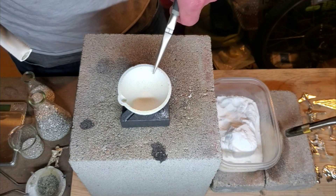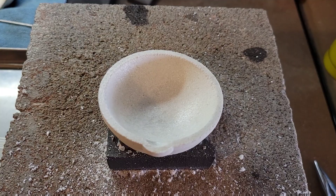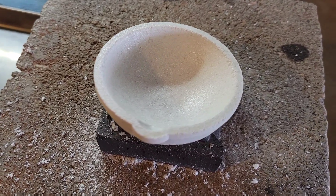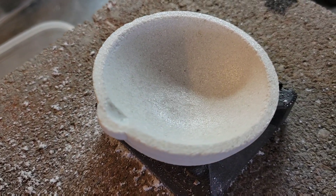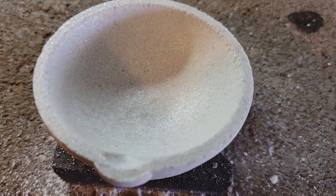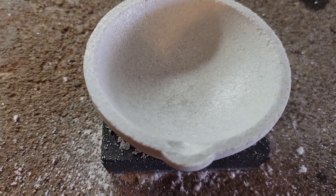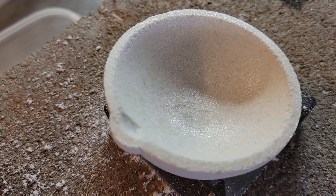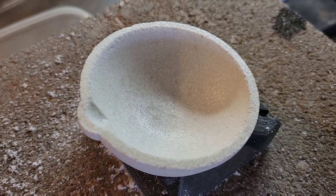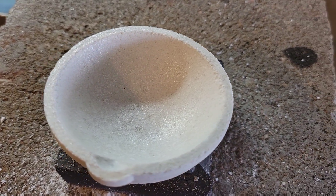I like to use something like needle nose pliers to move or change the angle of your crucible as you're glazing. At this point I've completed a full rotation around the whole crucible and as you can see it has a very nice thin layer of borax all over it. Those previous spots or accumulations of thicker borax have melted down and evened out with the rest of the layer — that's just going to happen as you continue the process.